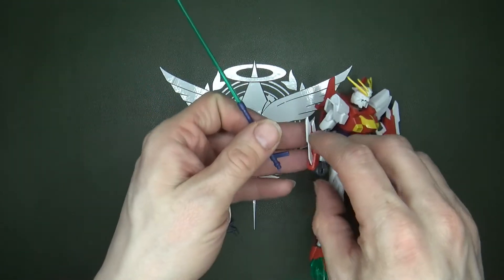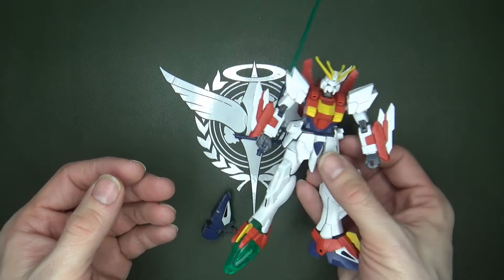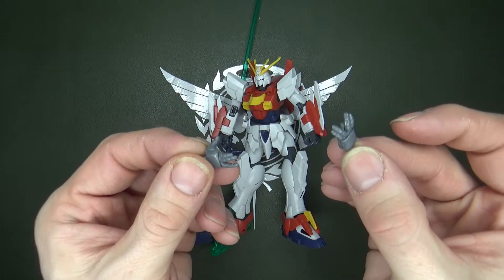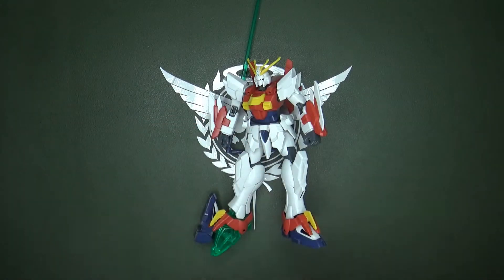No idea if it could actually fire these as beam rifles — I wouldn't be surprised, I don't think it did in the show, but you've got that. They still include the God Gundam pose — God Fingers — which are not orange. I think they came in both colors on the original, but it's been a while. It's been 12 years since I built it.